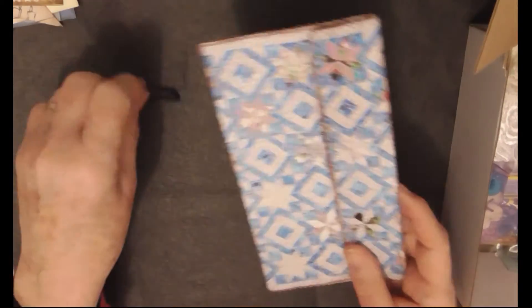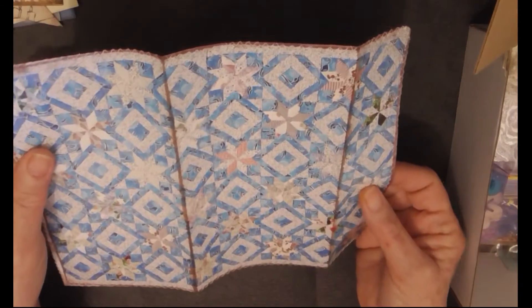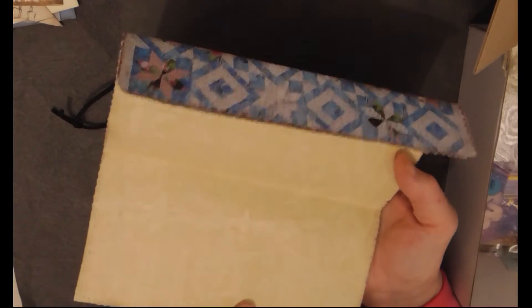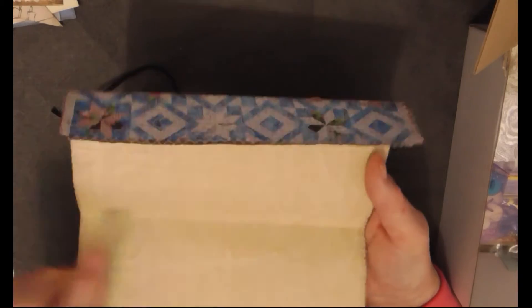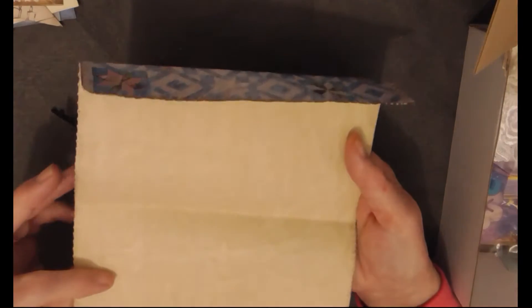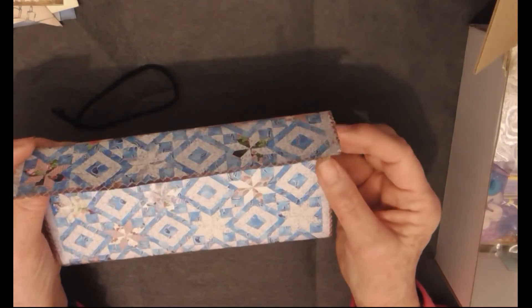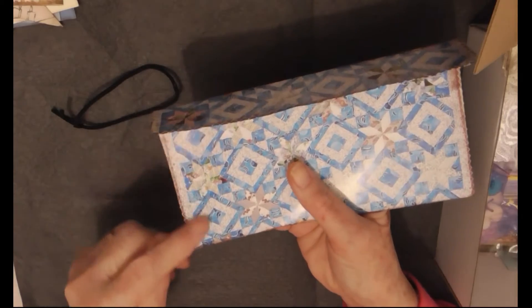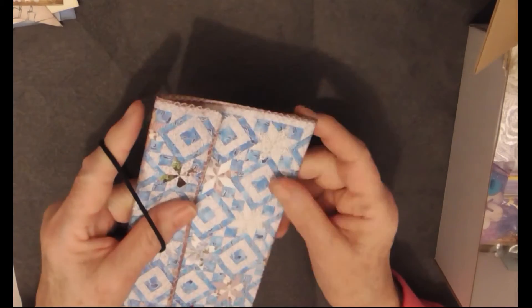I've also made one of these wraparound envelopes. It's made with a book page from a quilting book and I've lined it with some of Bev's painter paper - a coffee stain painter paper that's just beautiful. I've made it so it's a wraparound, so the whole page can be used to write on if needed. But if you wanted a more conventional envelope you could just glue the sides. I just think the quilting fabric is so pretty.